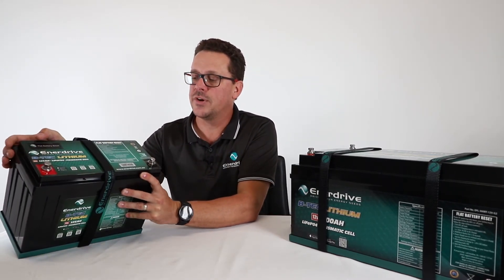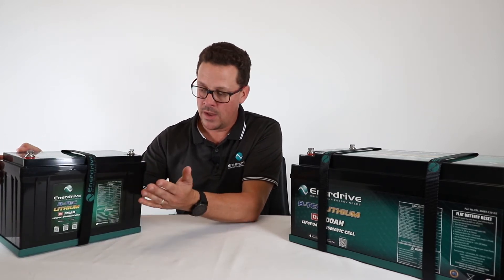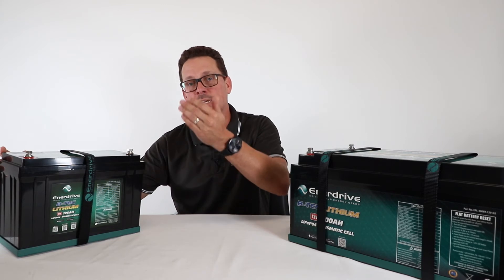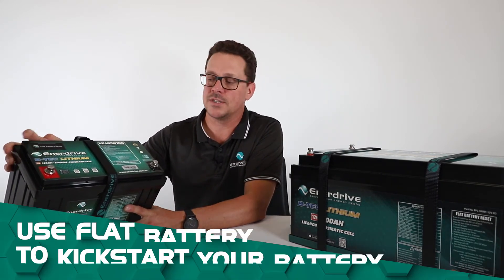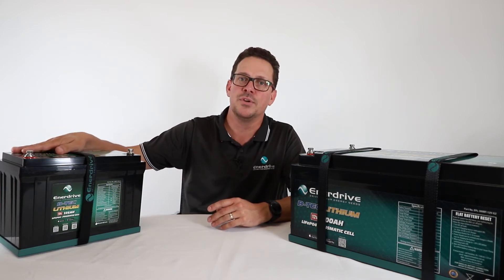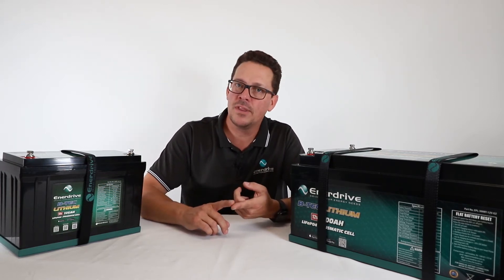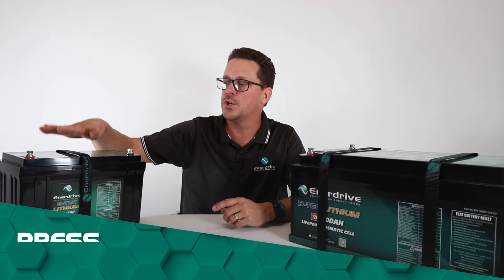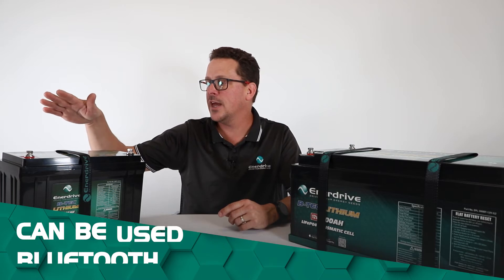We do have a separate video on how to reset your battery if it goes out due to any of the BMS settings. The BMS installation and user manual states what happens if it goes over temperature — it will automatically reset once it comes below that setting. However, if the battery is flat, it's as simple as giving that flat battery reset switch a few seconds press. That reset switch can also be used to reset your Bluetooth — pressing and holding the button for more than 10 seconds will reset the entire BMS board, allowing you to reconnect your Bluetooth.